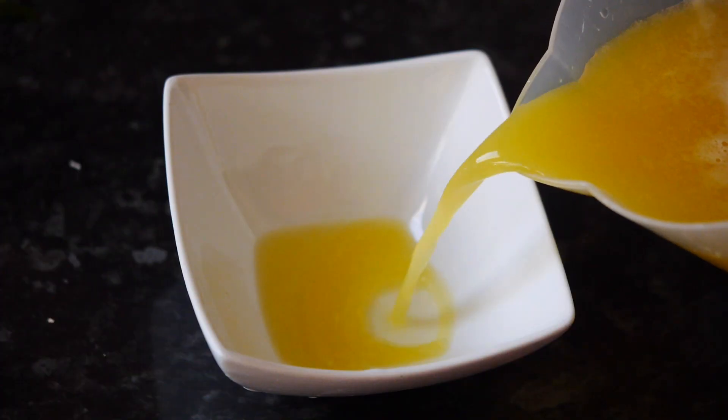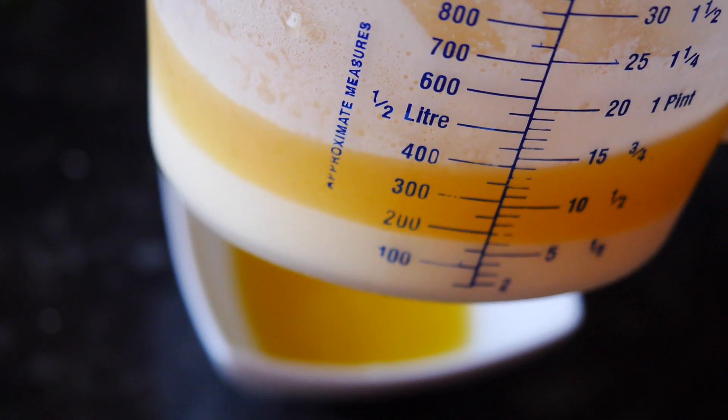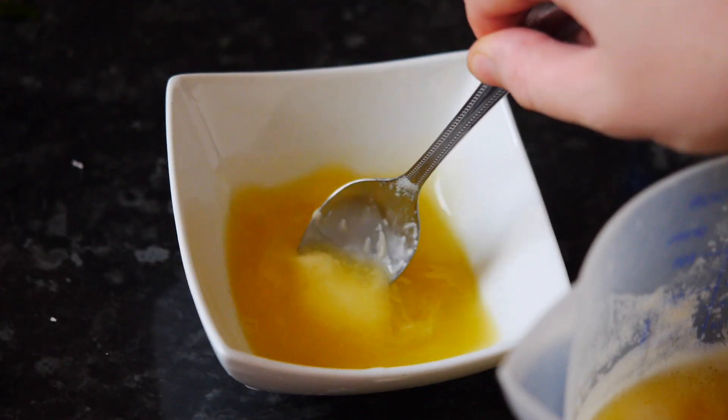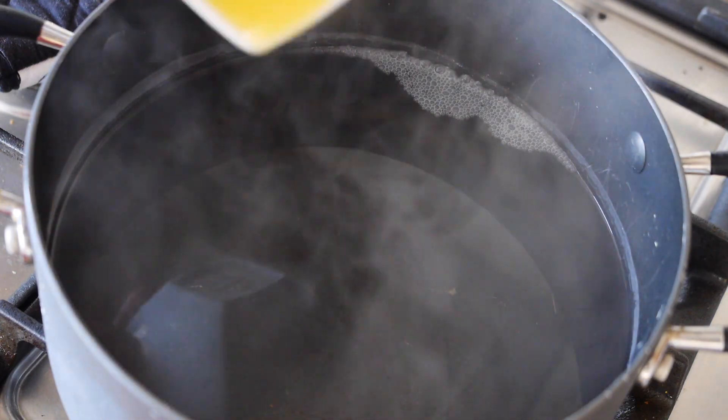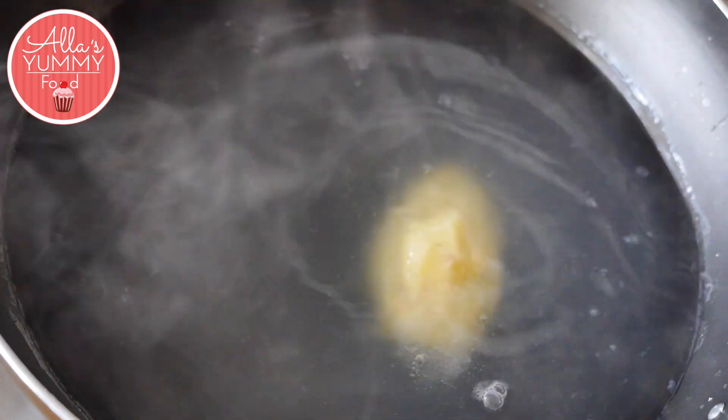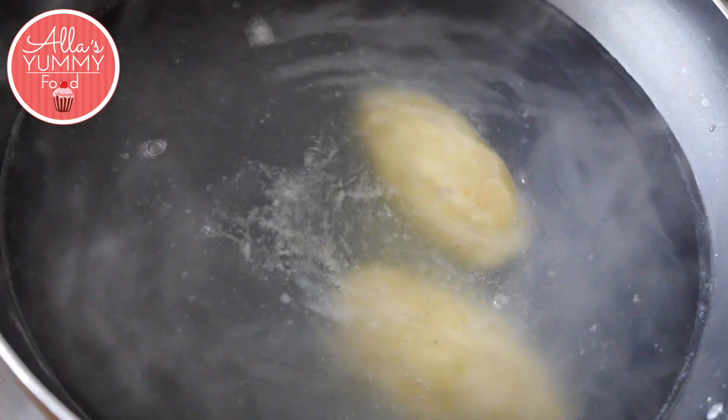In a small bowl, add your potato juice — at the very bottom you can see there is our starch. Add about one tablespoon of that starch into your hot pot of water, add salt and the potato starch with juice. Cook the cepelini for about five to eight minutes on very low heat.